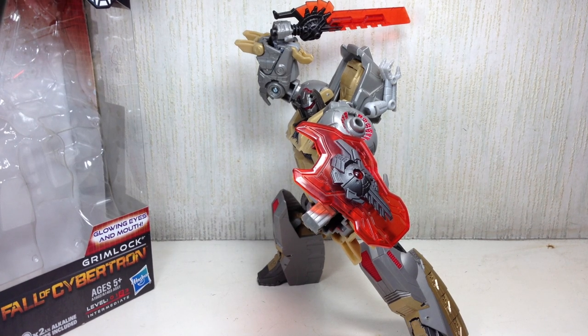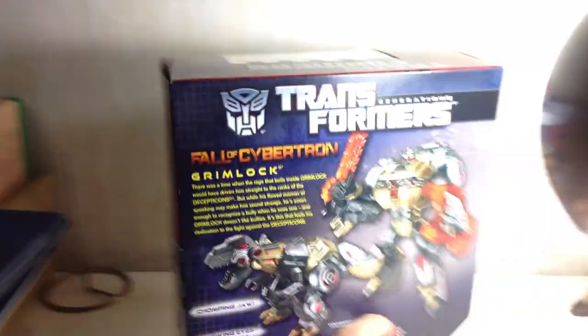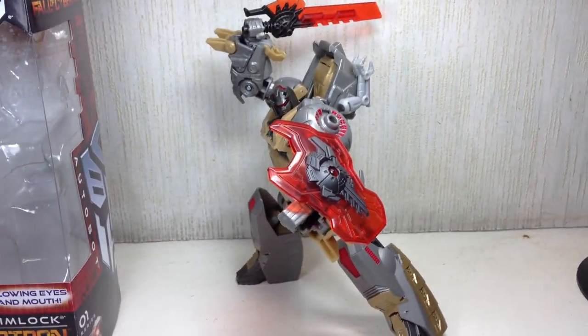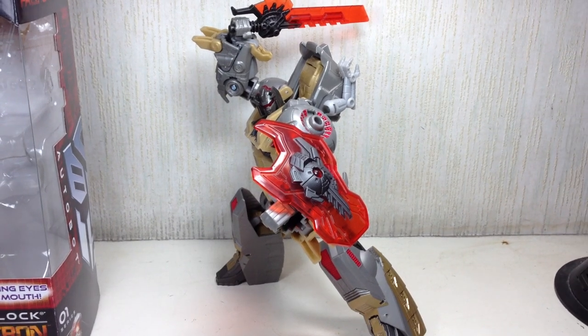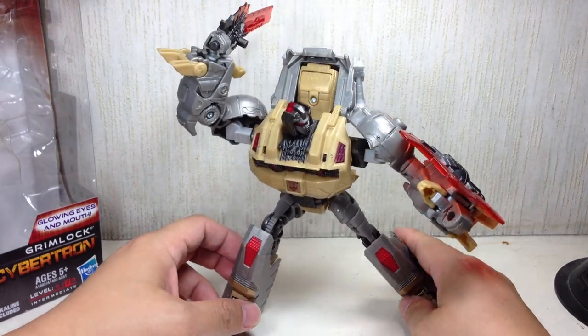This is Transformers Generations Fall of Cybertron Voyager Class Grimlock. The figure is part of the second wave of Voyager Class figures for the Fall of Cybertron Transformers Generations series of toys. We'll have a quick look at the packaging in case you guys haven't seen this in stores lately. You've played the game, you probably know who this guy is. This is a very iconic Dinobot — that is Grimlock.